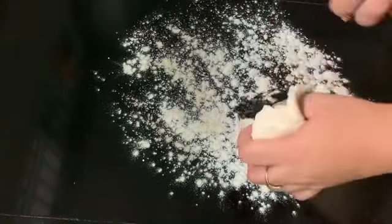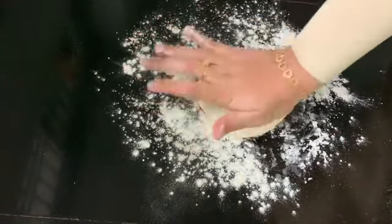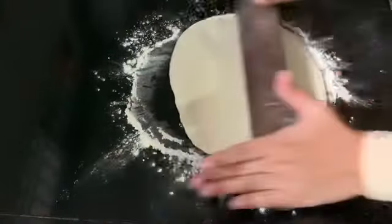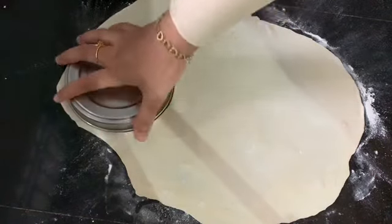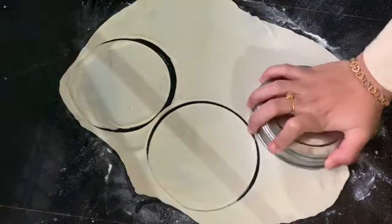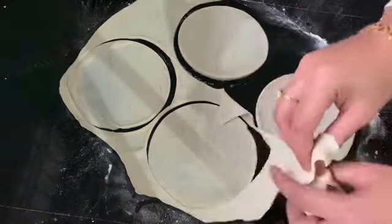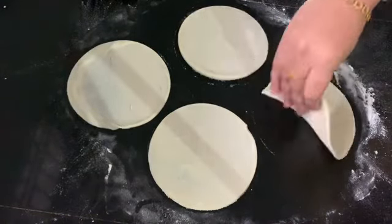Divide the pan. You don't need to cut the balls — put them in the pan and get the sauce of the pan.